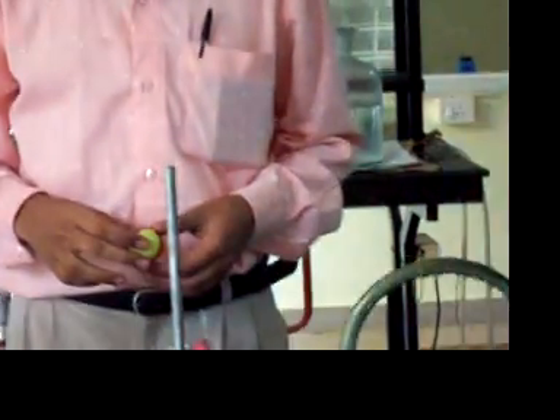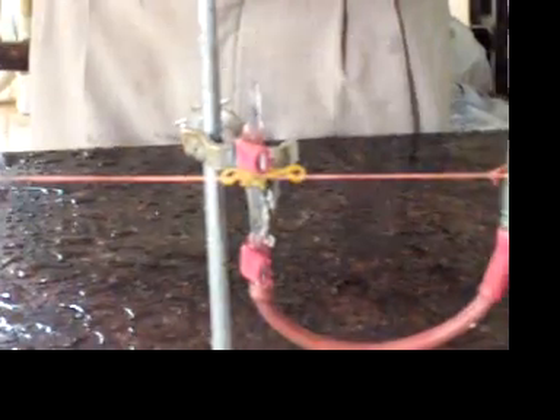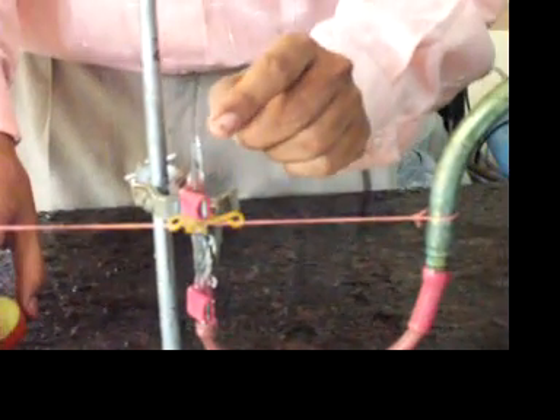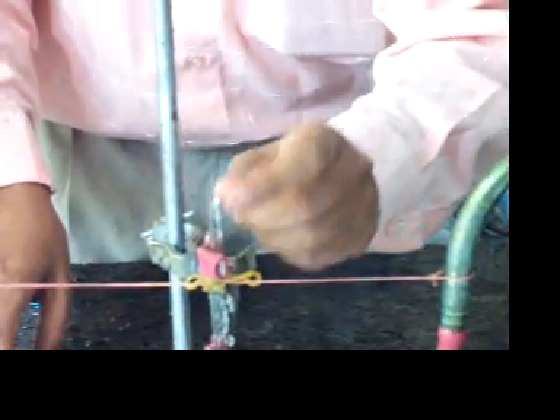This is an activity to understand gunpowder's principle. See, the setup is like this. We have a water source. This is a ball — a plastic ball. And I have connected this through a pipe, a tube which has got a narrow opening which acts like a fountain head. The diameter of the tube is around 3 mm.